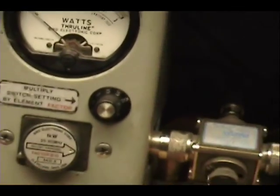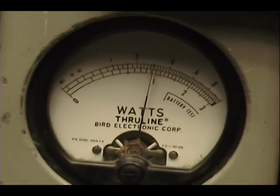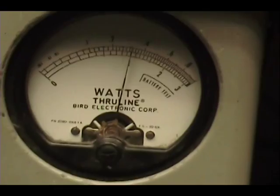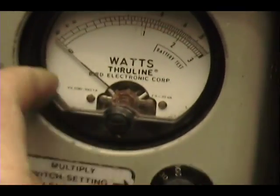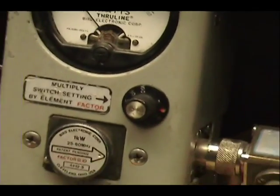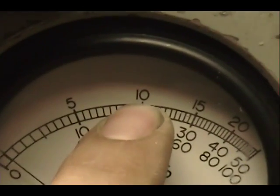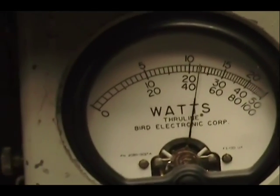On this wattmeter, I'm going to put it on 10 watts across the top. I'm going to take the radio power and put it on its minimum. We see we have just a little over 3 watts. Now I'm going to switch and put it on a 100-watt scale across the top, and then bring the power up. You can see it comes up to about 30. Peak power meter, 250-watt slug — there's 100, there's 150, and 125 is right there in the middle.